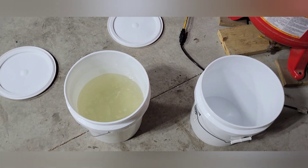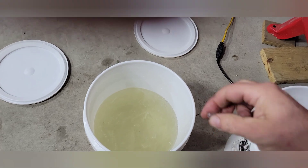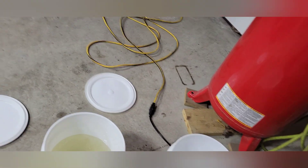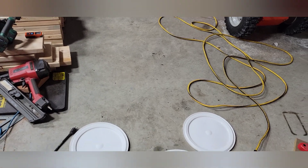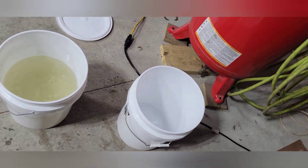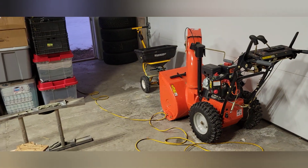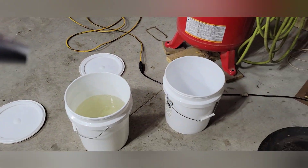I mixed them both back together like normal and I'm gonna take a reading — I'm thinking two percent. Let's try to read this through the camera here. There you see it — two percent, and that's what it would be if I collected all that out of the tree normally. It would be two percent.